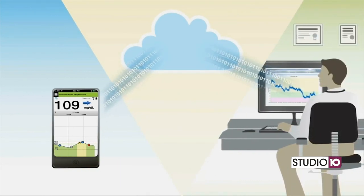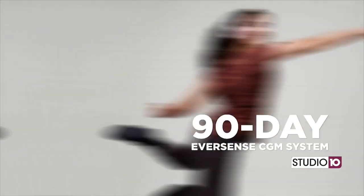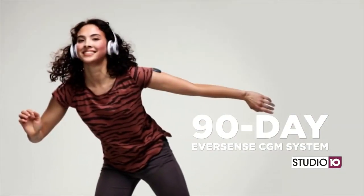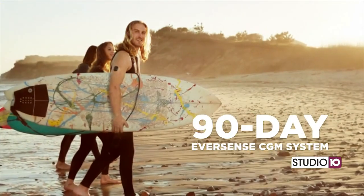Why would you recommend the Eversense CGM specifically to your patients with type 1 or type 2 diabetes? I would say that it's quite comfortable for patients, and secondly, it only needs to be replaced every 90 days, whereas the other ones need to be replaced every 7 to 14 days.